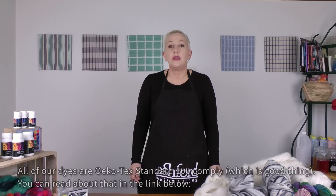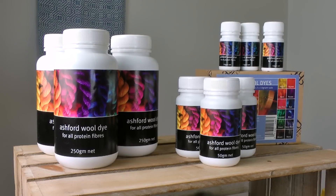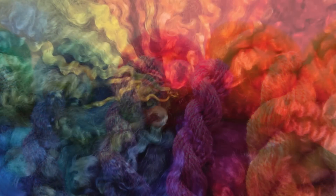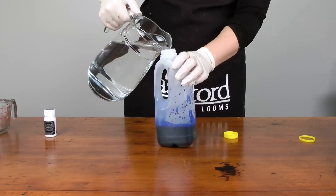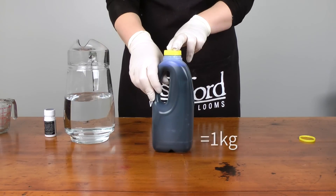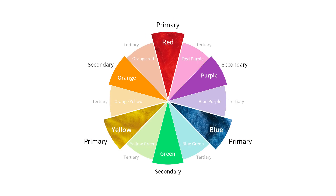Our dyes are non-toxic and they are acid exhaust dyes that are super easy to use. The only mordant you need to use as a fixing agent is white vinegar. Our dyes are bright, vibrant and colourfast, and they're also very economical to use as a concentrate, which means that 10 grams of dye powder will make up enough dye to dye one kilogram of fibre, yarn or fabric. They are available in 12 colours, but you really only need primaries and black, and then you can make up any colour you want from them.